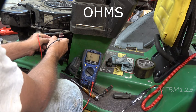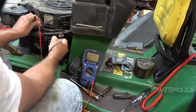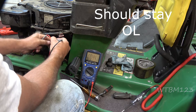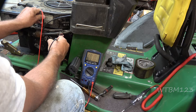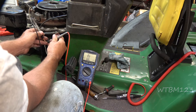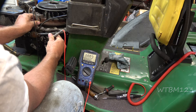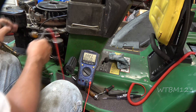I want to put one lead on one side of the stator and touch ground to see if I'm getting a reading. I'm getting 1.1 ohms on one side and nothing on the other — it should be OL, like it is now on that side. That reading shouldn't be there; that side of the stator should not be grounded at all.